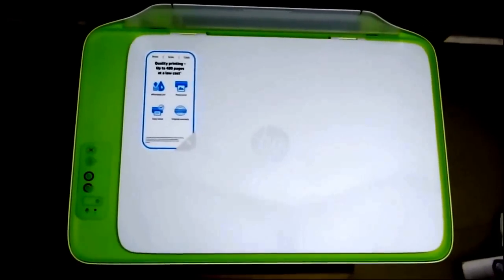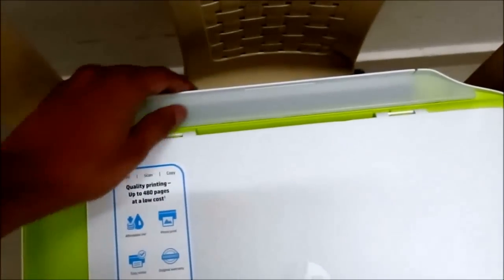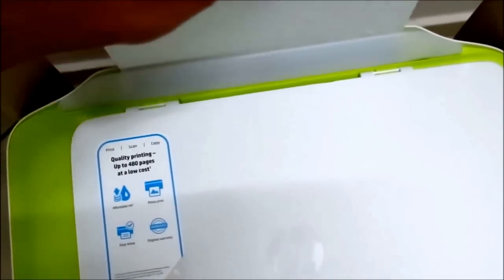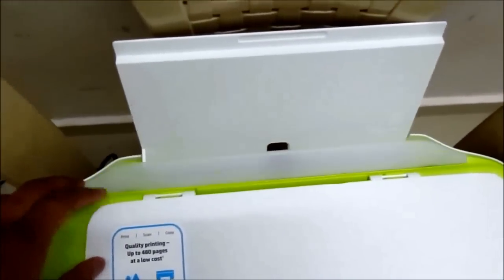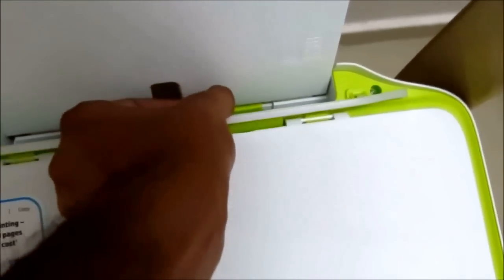Looking from the top, it's nice and enclosed here for paper loading. This is the paper feeder — you just pull it up to get access. You can adjust the slider for different paper sizes depending on what you want to print. Maximum you can print is A4 size, but you can also print postcard size by pulling the slider to the middle. It supports different paper sizes.